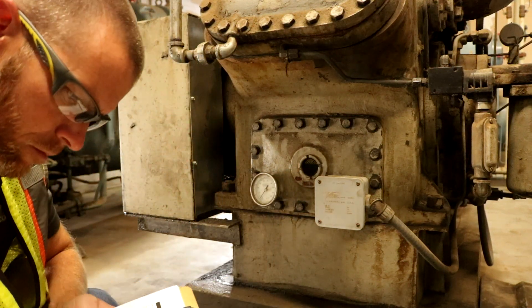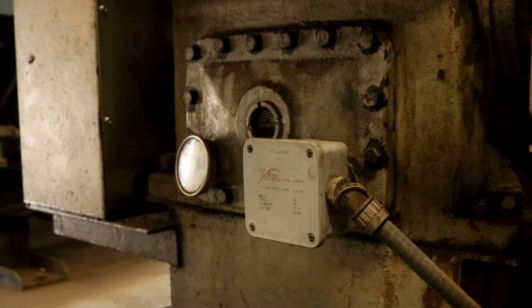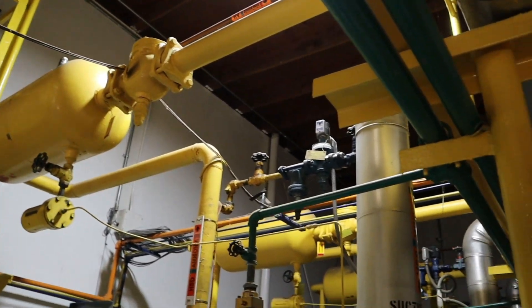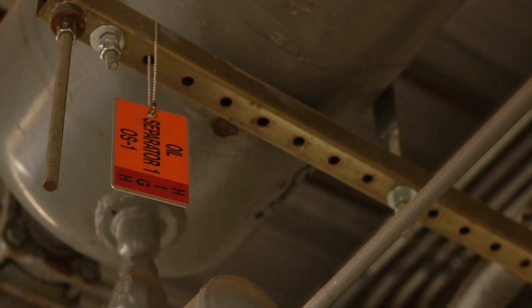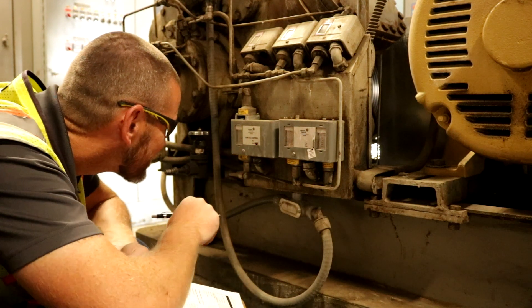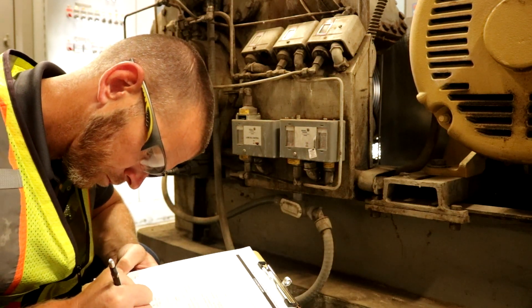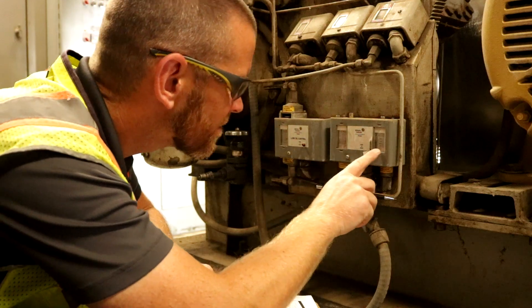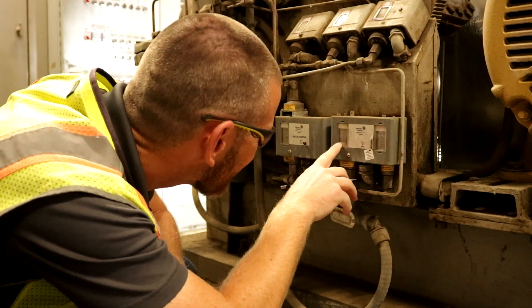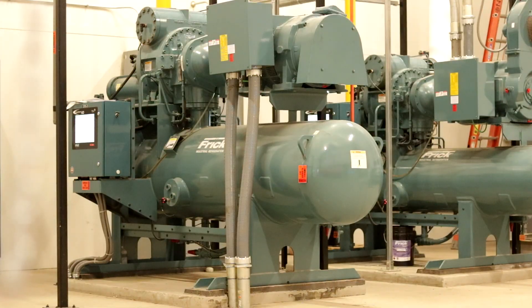All reciprocating compressors are equipped with a crankcase oil heater that automatically activates when the compressor is off. This ensures the oil temperature is suitably warm and prevents refrigerant vapor from condensing in the compressor. Reciprocating compressors are also typically configured with an oil separator downstream to separate oil droplets from refrigerant and return oil to the crankcase. A low oil pressure cutout switch detects pressure differential across the oil pump and shuts the compressor off if low pressure is detected for 90 seconds.